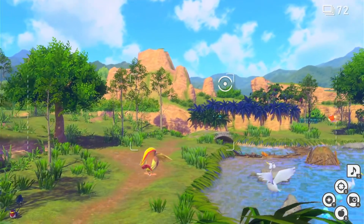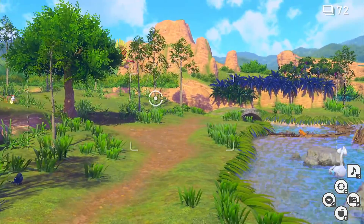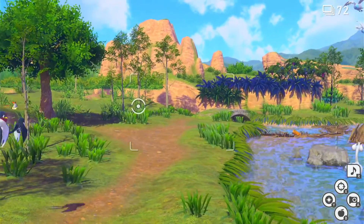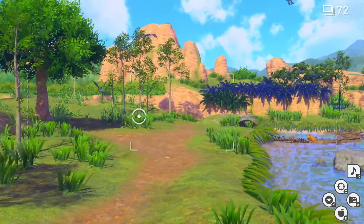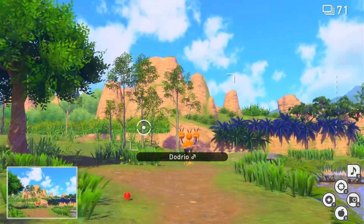We're almost there. Grookey — however you pronounce it — is in this little bit of grass right here. He's just chilling. I think I see him; we're going to go ahead and try to lure him out.